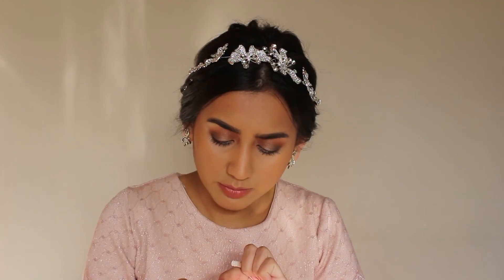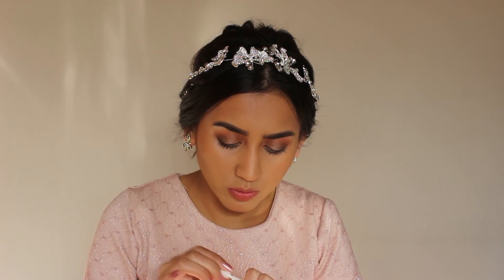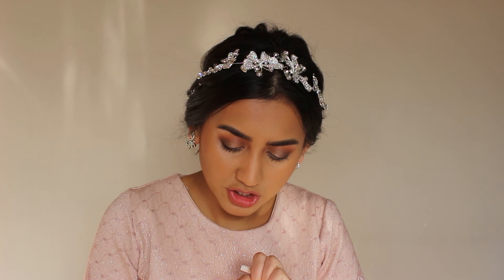For lashes today I'm going to be using the TassyB lashes in the style TassyB. I have a lash line and there are three styles — Leo, Amy, and TassyB — and TassyB is the most natural of them all. I'm just putting some glue on my lash and waiting for it to get a bit tacky.